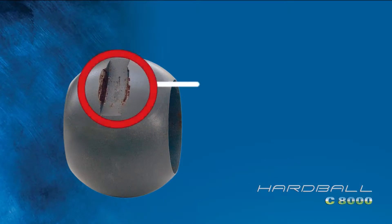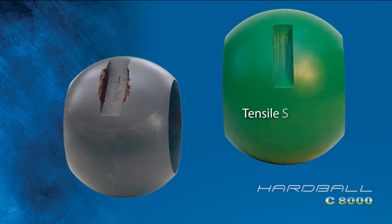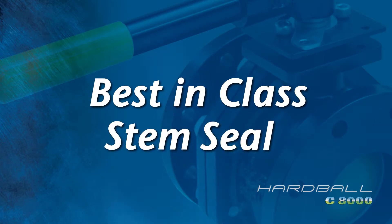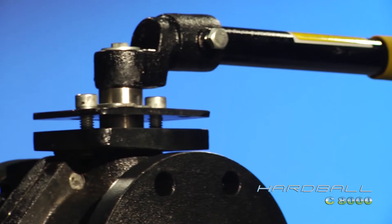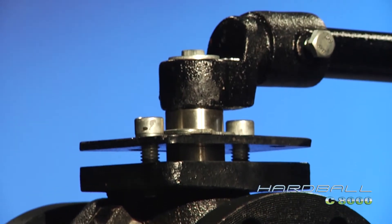Cast iron balls can wear and strip, reducing stem engagement, but not the Hardball. Our exclusive Teflon-fused ductile iron ball has a tensile strength of 65,000 versus 31,000 for cast iron. Our blowout-proof stainless steel stem and Chevron PTFE Teflon packing eliminates stem seal leaking and the costly maintenance of repacking.